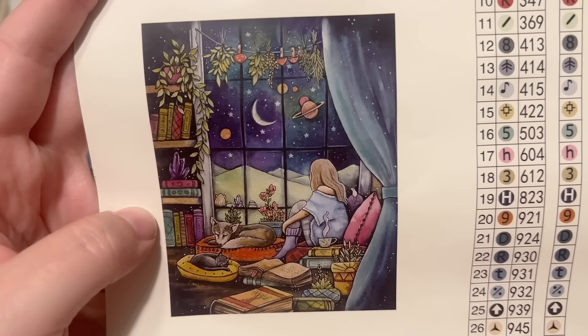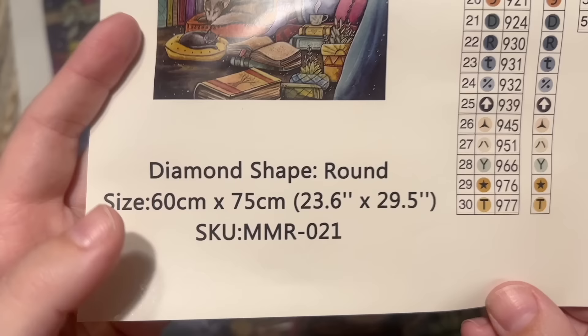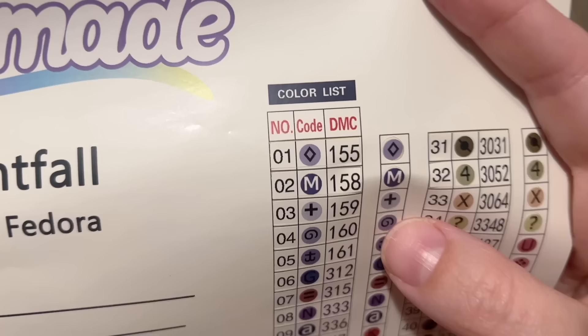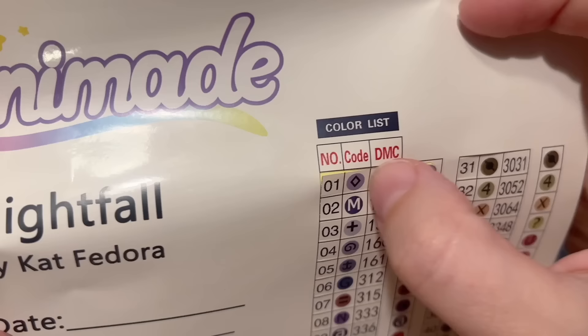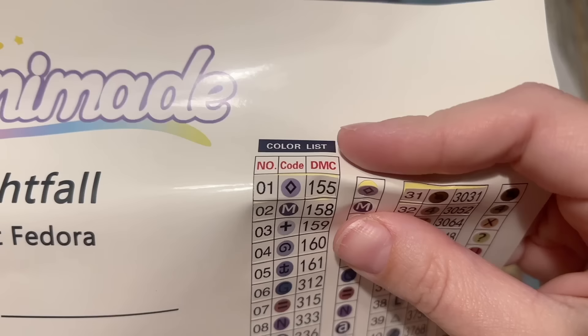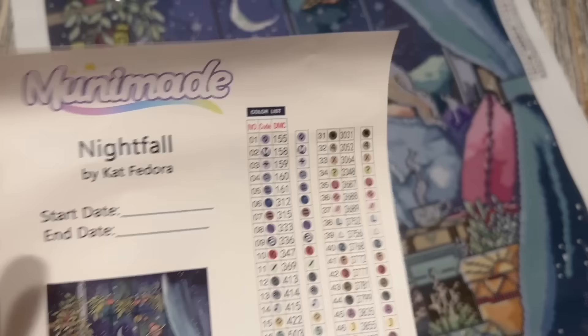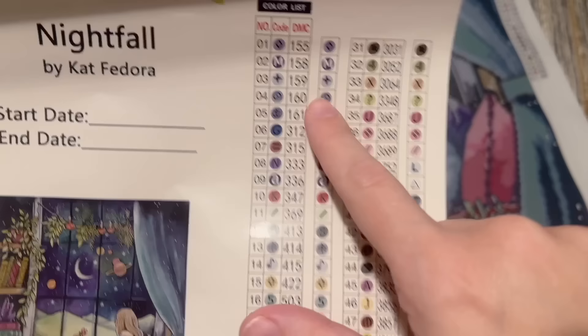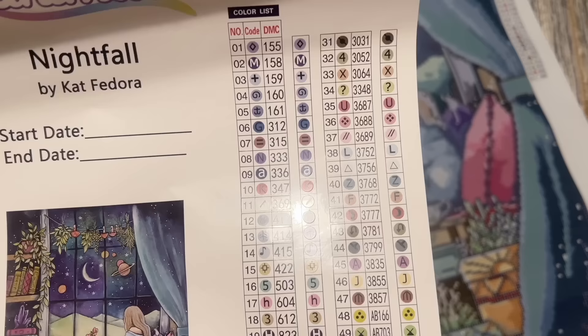You're also going to get this larger sticker sheet. There's their branding, 'Nightfall by Kat Fedora,' a spot chart with your start and end date, and that really cozy and colorful original artwork. This kit is 60 by 75 centimeters — a pretty good size, not small; that's 23.6 by 29.5 inches. Over here is a set of pre-cut sticker labels. We have two options: a full rectangle sticker, and a smaller individual circle option, depending on the storage containers you use.